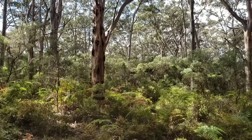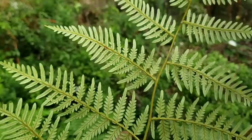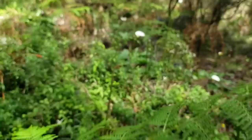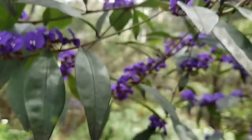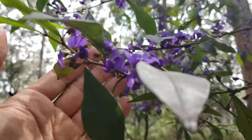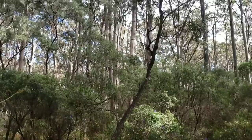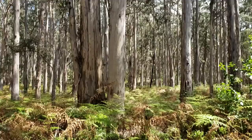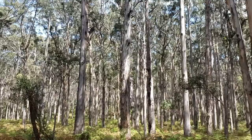There you go — karri trees, Eucalyptus diversicolor, with an understory of Pteridium esculentum, the bracken fern — big red stems on that base, pretty widespread throughout Australia. And of course Agonis flexuosa. Here's that bracken fern — pretty wiry, not delicate, kind of stiff, pretty sclerophyllous. And then over here you've got a tree pea, Hovea elliptica — how fabaceous are you feeling right now? You've got a whole forest composed of Eucalyptus diversicolor, Hovea elliptica, and Pteridium esculentum — the main constituents of this forest.